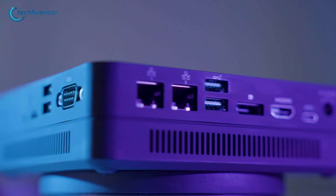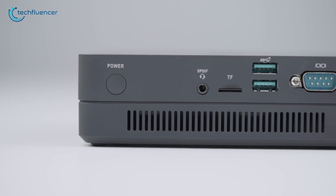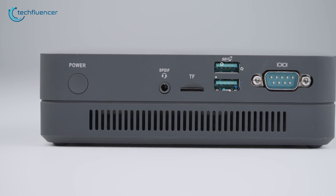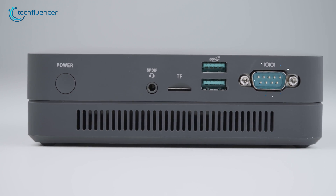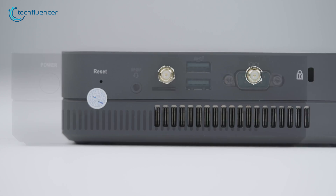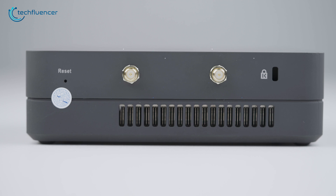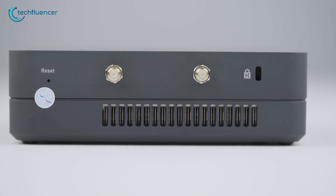On the right, we get to see the power button, a 3.5mm audio combo jack, a microSD slot, two USB 3.1 ports, and an RS-232 COM port. At the back, we have the reset switch, antenna mounts for the two dual-band antennas, and a Kensington lock.